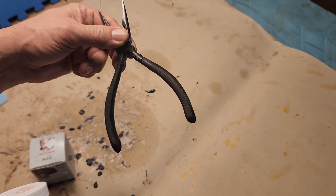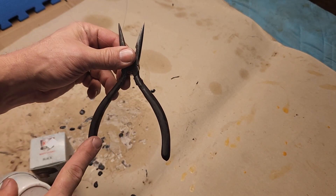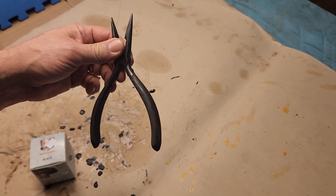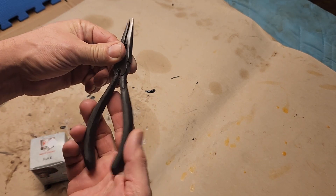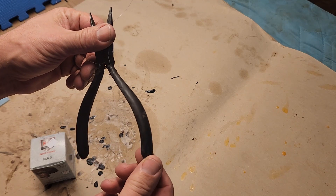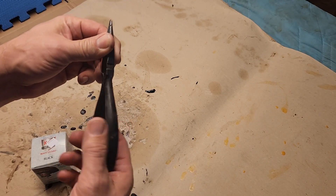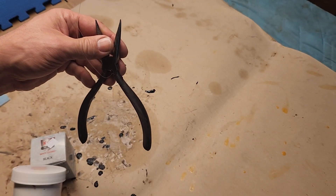One idea I'm going to try is this pair of pliers. I've had these for many many years and eventually had to replace the handle — it just wore off. I used that Plasti-dip stuff to put a new handle on and that works pretty good, but it goes on pretty thin and my old handle was a lot thicker. This is pretty smooth.